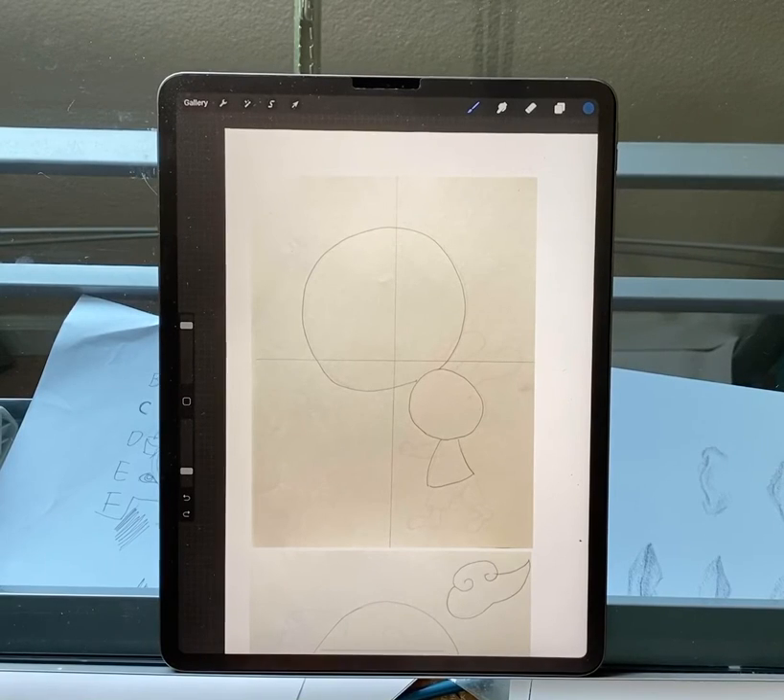This week is Zhong Qiu Jie — we are going to draw a rabbit with a moon cake.